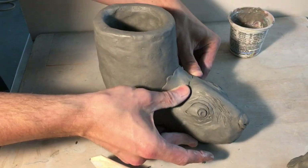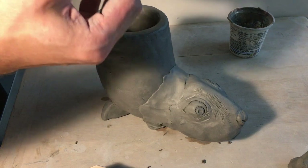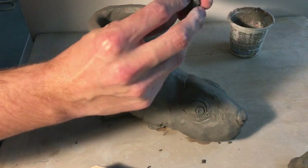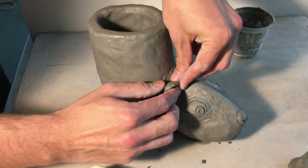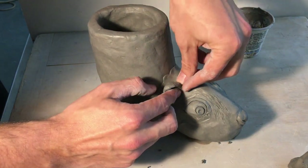Now you can see why I waited until now to add the ears, because those would actually be placed right where that coil is. Chipmunks have tiny little ears, kind of this shape here, placed right there at the connection of the Rhyton. So that's why I waited until now to add them on.